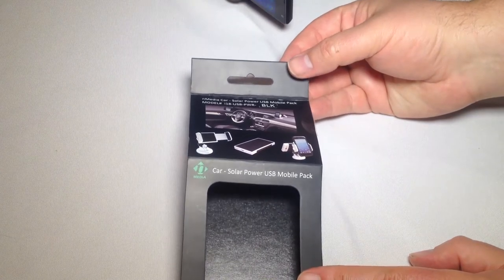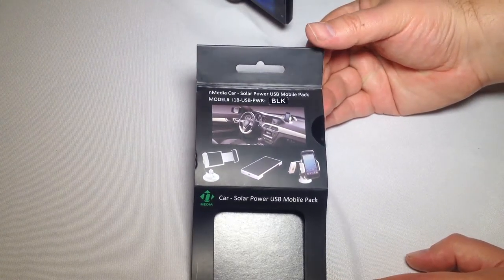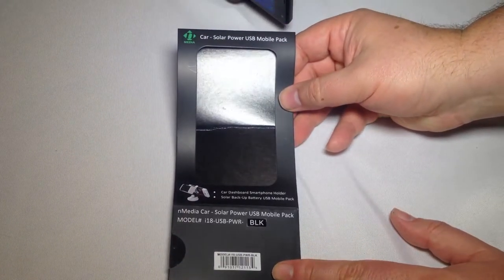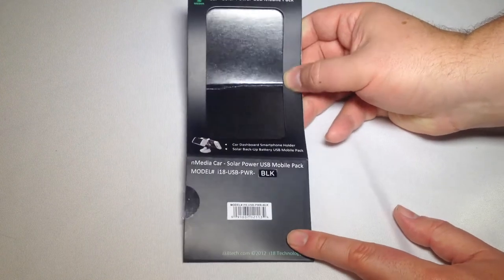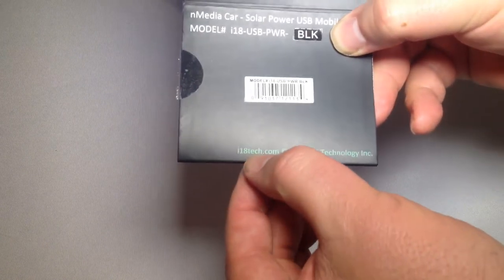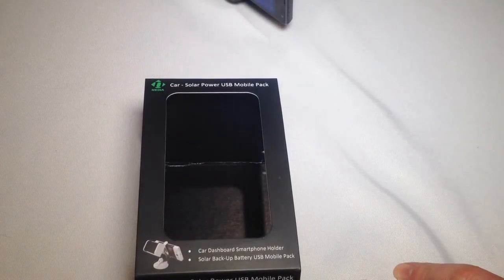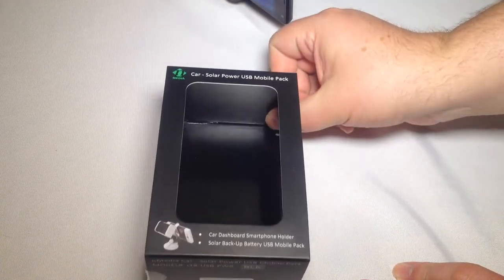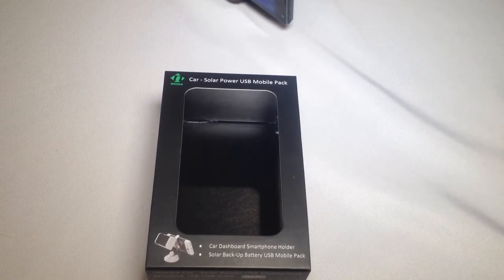It's from N-Media — it's the Car Solar Power USB Mobile Pack, and you can go to their website at i18tech.com. There'll be a link above the video on thechrisvossshow.com. We really like their products. They have some other cool solar charging products coming out soon, so be sure to check those out. Thanks for coming by.